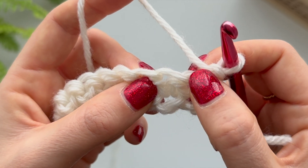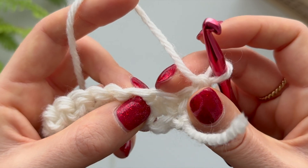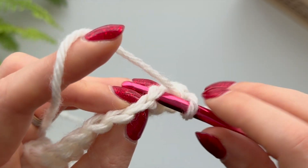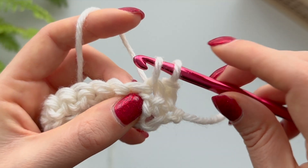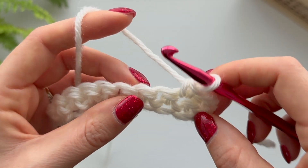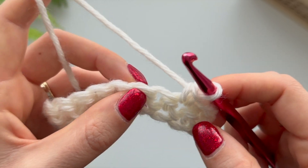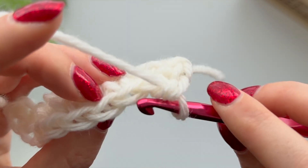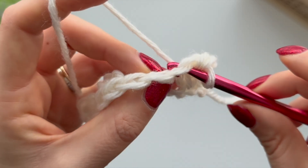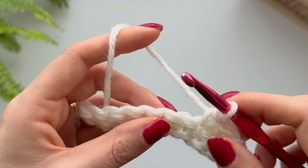Don't worry about this first one - that chain stitch counts as one stitch so you don't need to worry about it. Go straight into this next one because you've already made a space where you've done your stitch. Go in, yarn over and pull up - you have two loops on your hook - then yarn over and pull through those two. All the way along, your stitches are V's at the top, and you're going to go underneath that V into each stitch.